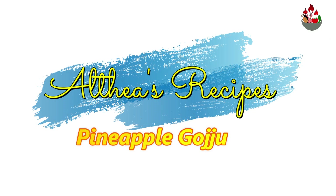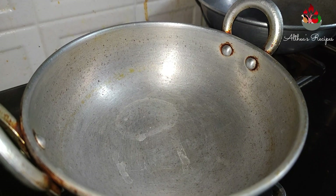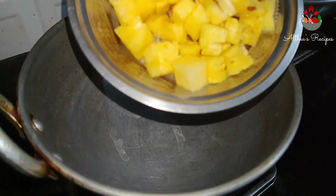Hello everyone, welcome back to my channel Althea's Recipes. In today's video, I am going to show you a simple preparation of pineapple gojju. So without any further delay, let's get started.